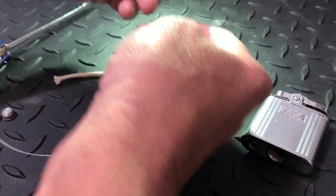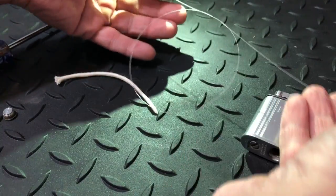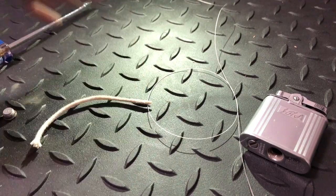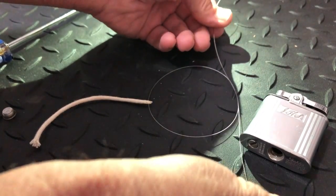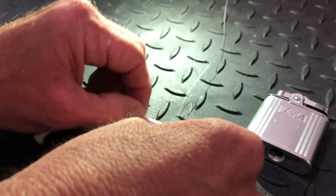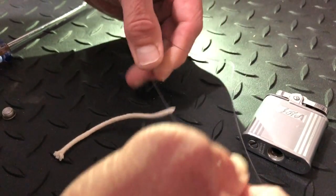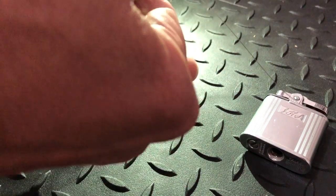Now we're gonna take this wire just like we're gonna tie our shoes and tie one single knot — just like that. You're gonna lay that down below the thickest part, right on the thickest part, hopefully right here. Pull that through and then pull it as tight as we can on both sides.